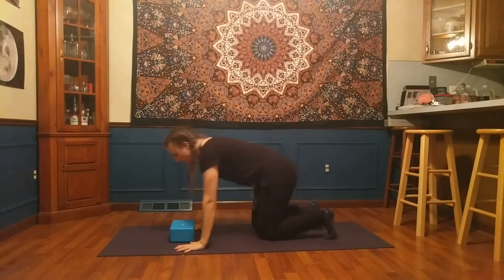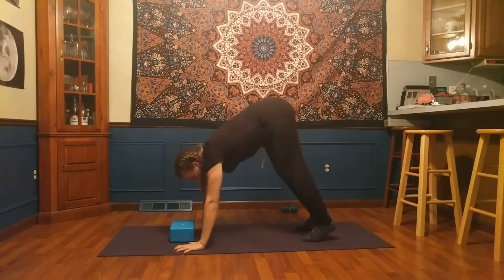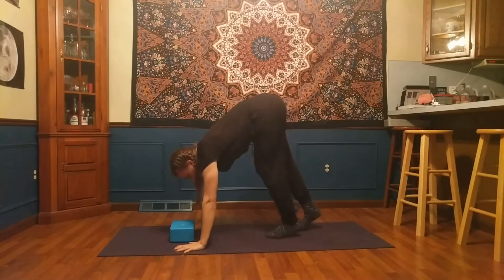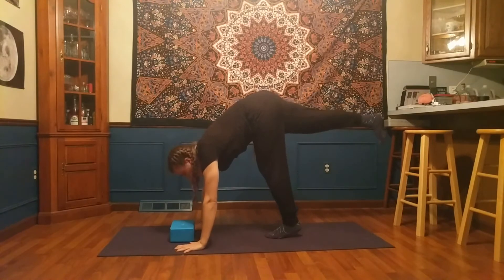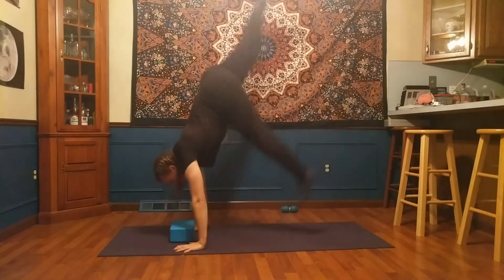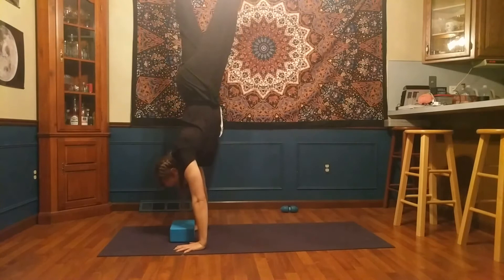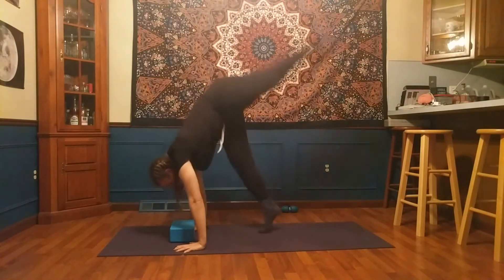In my down dog, I just want to show that when I try to look up, you can see how that changes my low back — it encourages my ribs to move forward and my tailbone to lift. So if I keep my gaze down, I can keep that area more in alignment. When I look down and kick off, my gaze stays between my hands, allowing me to find that balance.